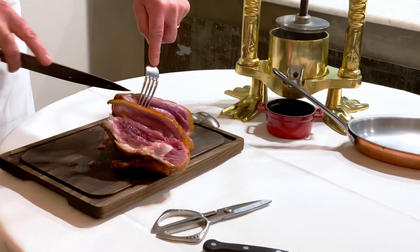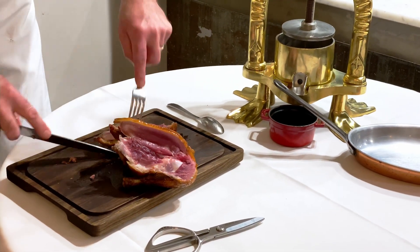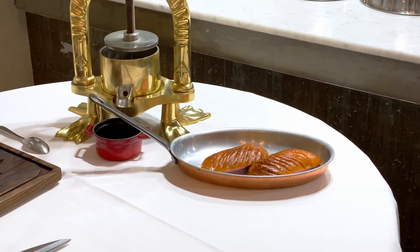It is a classic of French cuisine. And like I said earlier, it's a speciality from the city of Rouen in Normandy. Canard à la Presse.